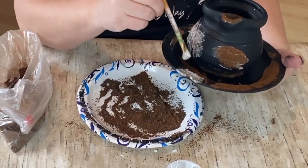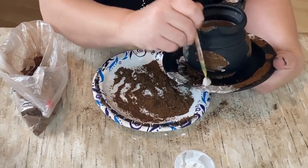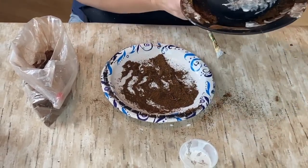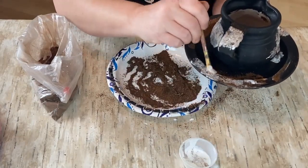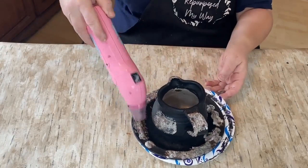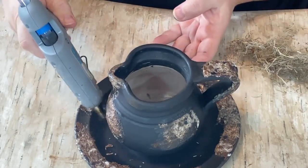Once I get the spices all over my piece, I go back over it with the Mod Podge from the separate cup — you can see how the spices get into it. This technique is called grubbing or rusting; I'm making it look rusty and grubby. I use my heat gun to dry it up a little bit — not completely dry, but dry enough that if I touch it, it won't come off, so I can get started on the project.